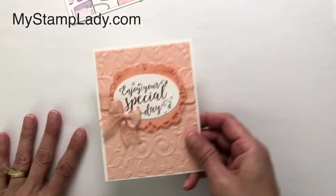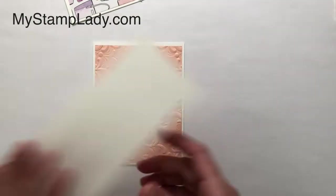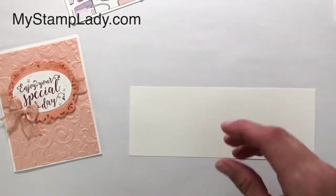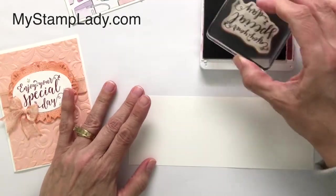The first one we're going to do is this card here — it's a 'Special Day' card. This has been one of my favorite stamp sets for weddings. I love this sentiment, 'Enjoy Your Special Day.' You could also use it for birthdays, graduation, or anything that could be a special time.